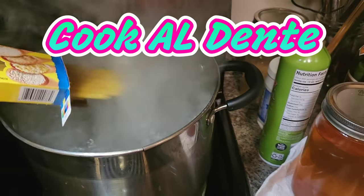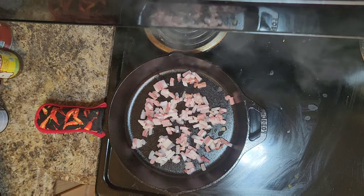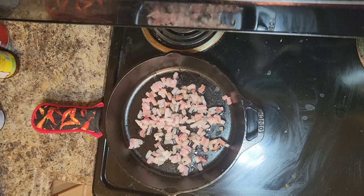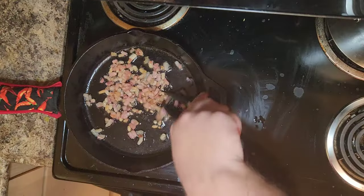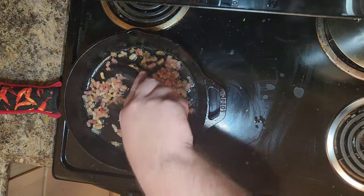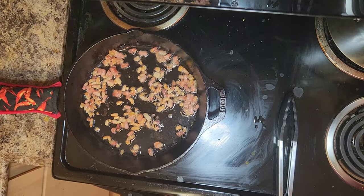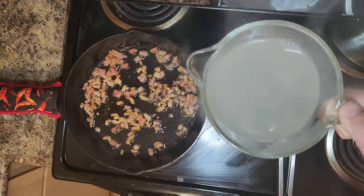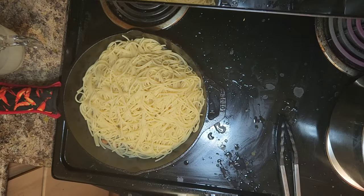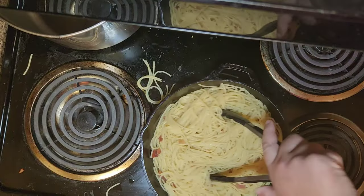Bring your pasta water to a boil, then add your noodles and cook them per the instructions until they're al dente. Next turn up your pan to a medium heat so we can get these little bits of meat nice and crispy. Make sure you stir so it does not burn. Once your pasta noodles are done, you're going to want to reserve about a cup and a half of that pasta water and put it off to the side. Drain your noodles and add them to your pan, giving them a nice stir to incorporate all of that delicious meat.